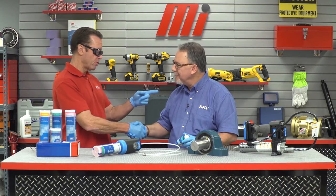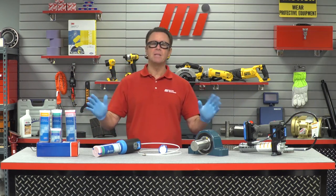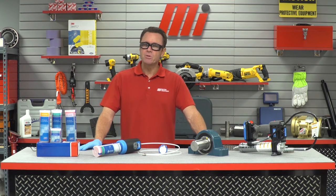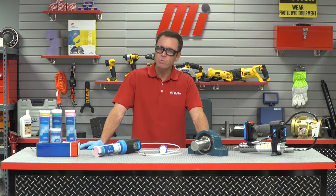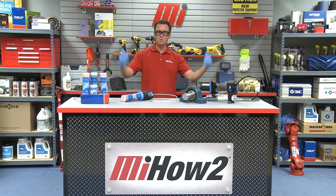Joe Conyers is with SKF. If you have any questions about anything you saw here today, contact your nearest Motion Industries branch location and they will be able to help you out. You can also check out other videos at mihowto.com — that's where you'll find them, and your host Tom Clark. Thanks for watching today.